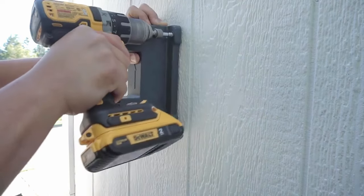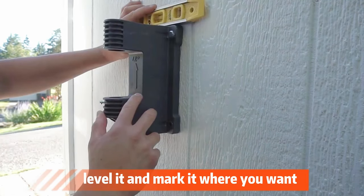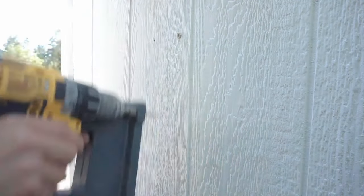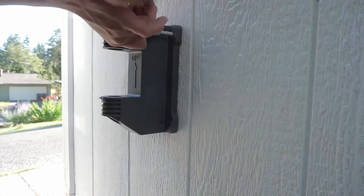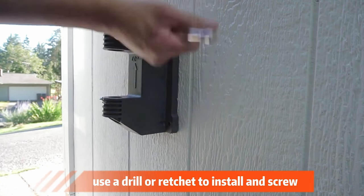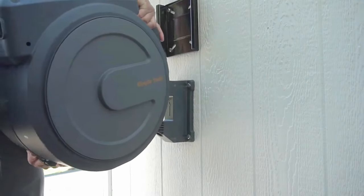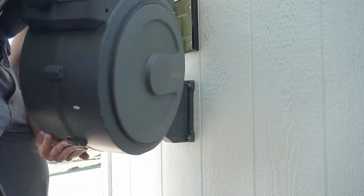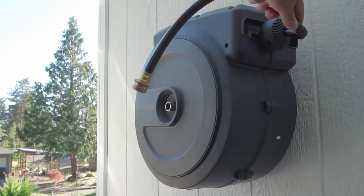Very easy to install — you're going to take your lag bolts, install one, level it, and mark it where you want it. Then put the second lag bolt in and replace it. You can either use a drill or a ratchet to install the lag bolts. Make sure it is nice and secured so it can hold the weight of the hose reel.